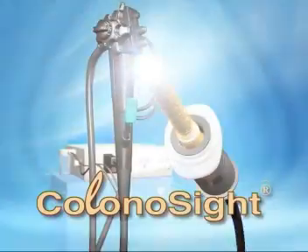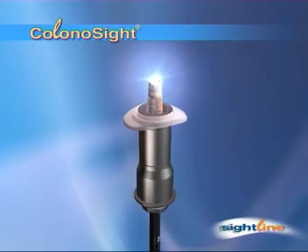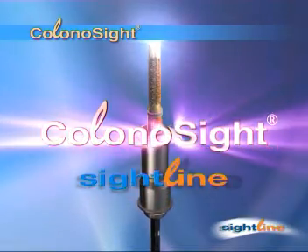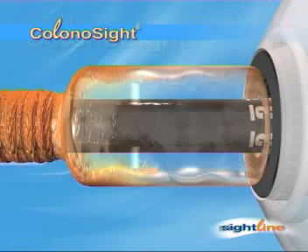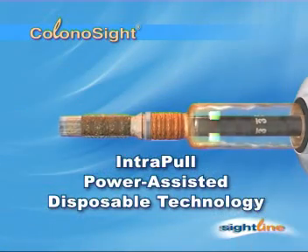Sightline introduces Colonosight, a breakthrough in the field of colonoscopy. Colonosight is a non-fiber optic scope with a unique patented air-pressured front-wheel drive called Intrapool Power Assisted Disposable Technology.